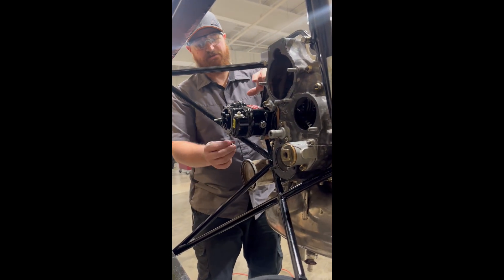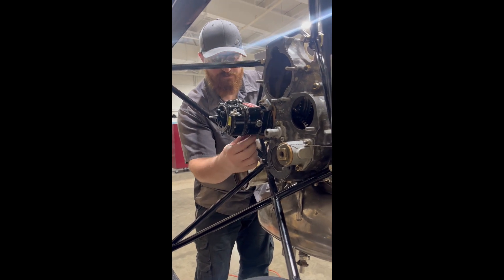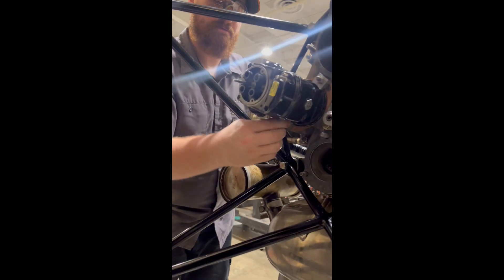Once we get our magneto in place, we're going to take our clamps and finger-tighten these clamps so that we can rotate the magneto to fine tune it.